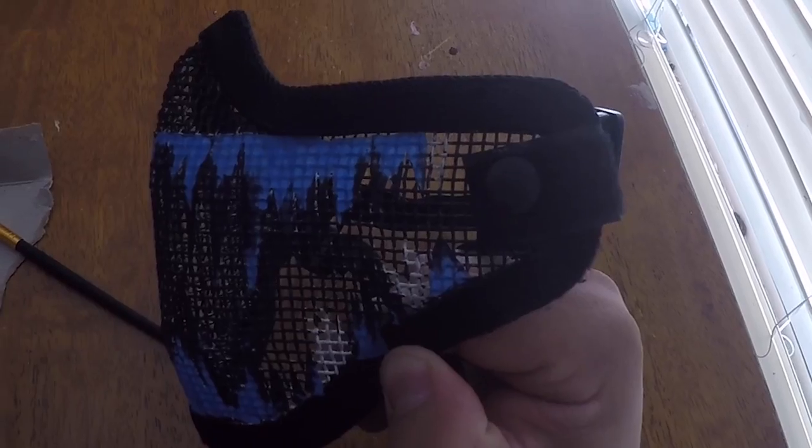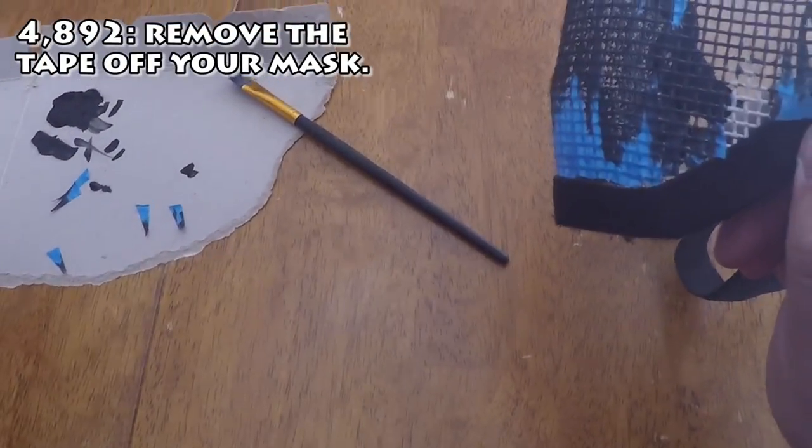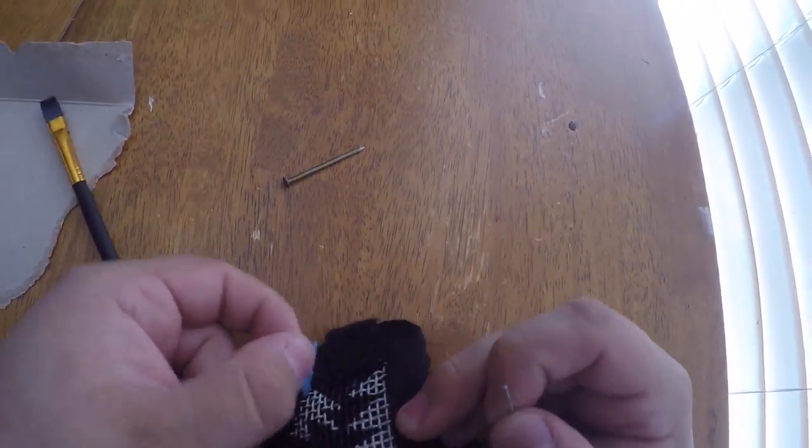Step number five: remove the tape. After your mask has completely dried, remove all the tape. Try not to scratch or pinch the mesh with your nails too hard, as this will cause the paint to chip off.